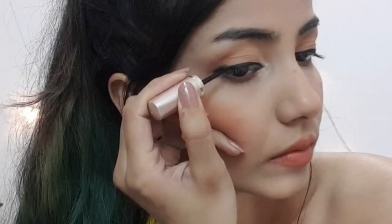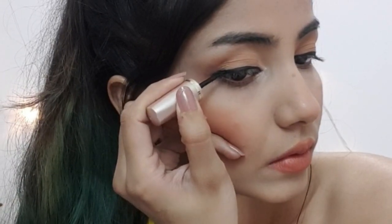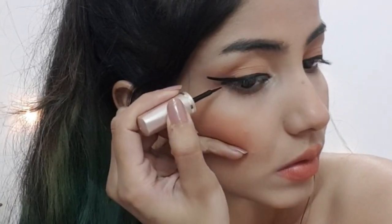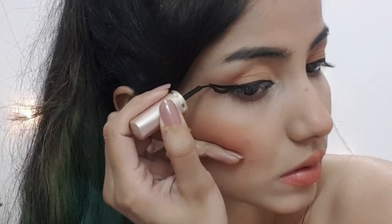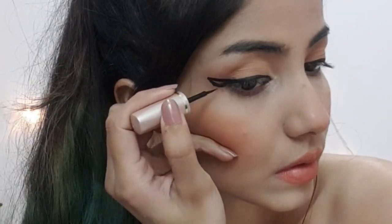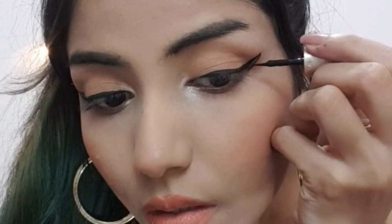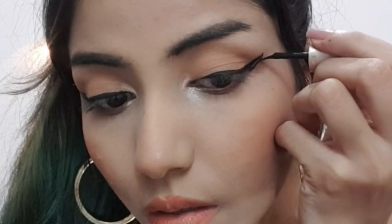For the third look, I'm wearing a normal liner and I'm starting to draw a wing, but I'm not going to fill the wing — I'm keeping it empty. It looks so different from a normal wing, and I just love how it turned out. Do try these graphic liners and let me know in the comment section below which one you like the most.